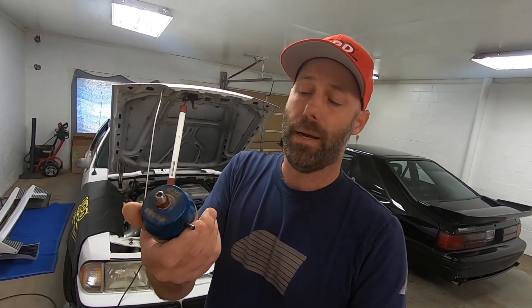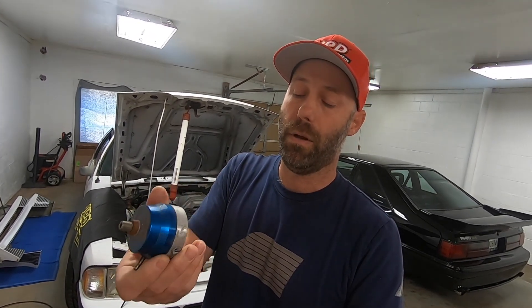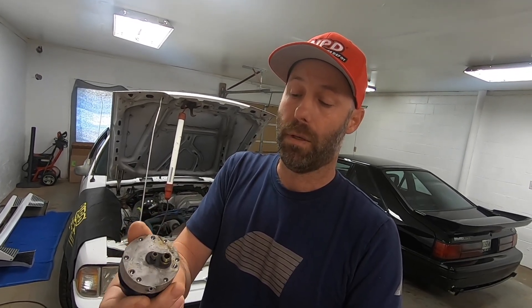When we started it up it was a lot better, but it was still hunting a little bit. So we ended up replacing the idle air control valve with a Motorcraft piece, and that solved both issues. My assumption at first was the idle air control valve, which was partially to blame, but the biggest culprit was the fuel pressure regulator - it was an aftermarket BBK unit.